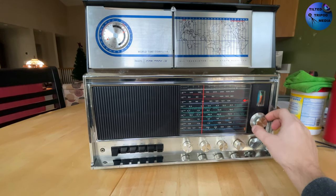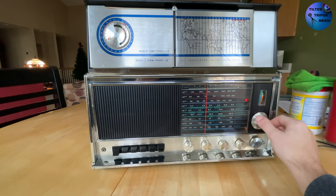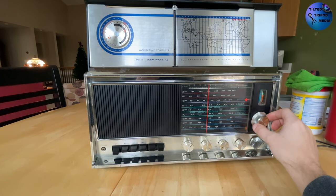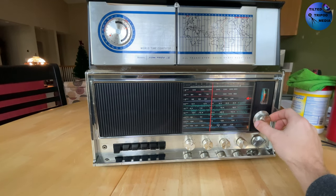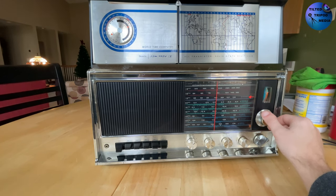If you'd like me to do an episode where I go more in-depth on this radio, its history, and try to restore it back to its original condition and get it working to 100% of its potential, then leave a comment down below and give the video a thumbs up. I'll make a video on this thing in the future where you can see the insides of it and all of that. But for now, that's gonna do it, and as always, thanks for watching.